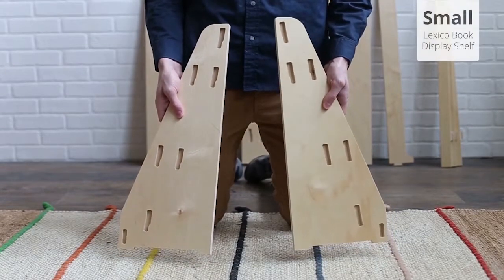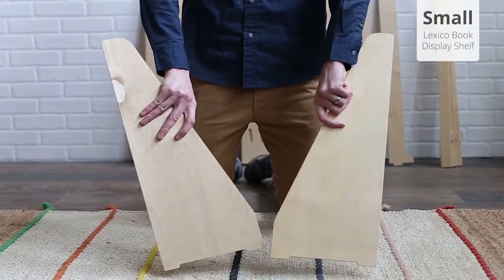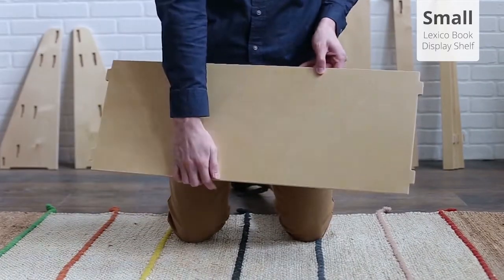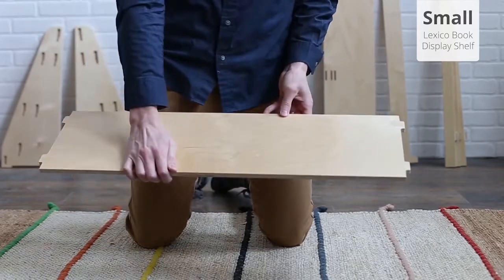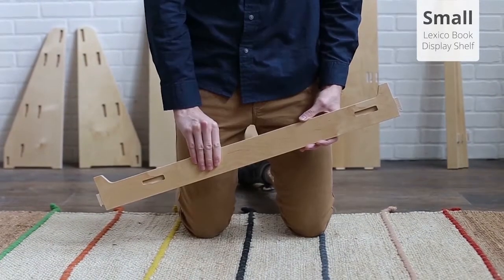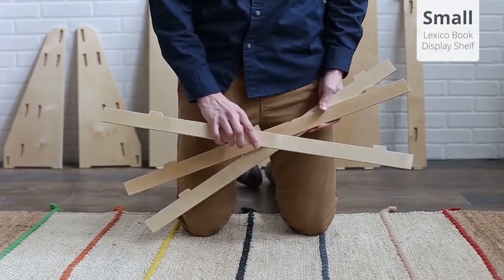For the small book display shelf, you should have received a left and right side, a large back panel, a medium back panel, a small back panel, a front piece, and three ledge pieces.